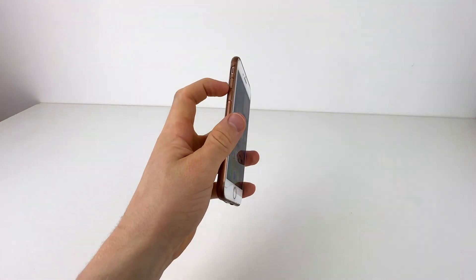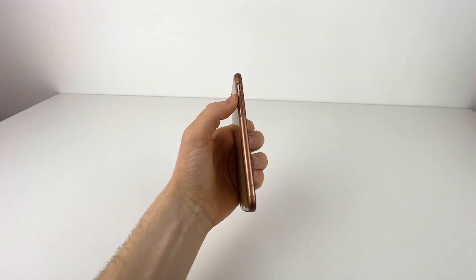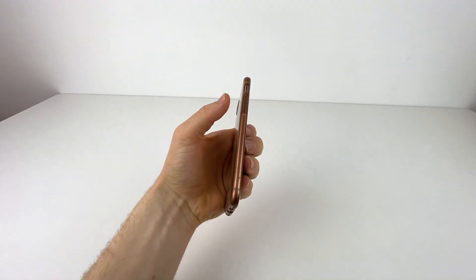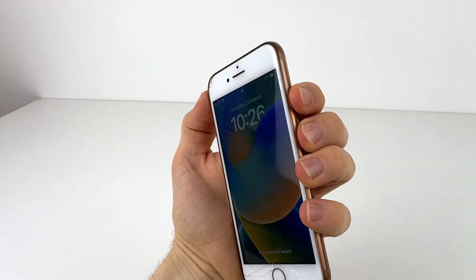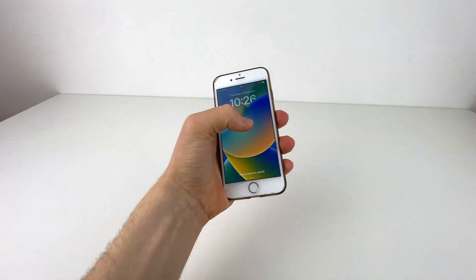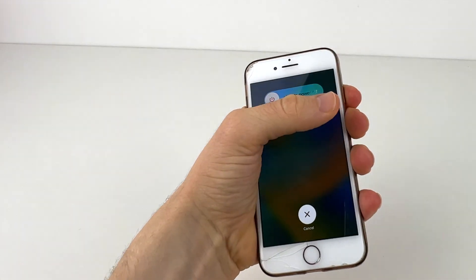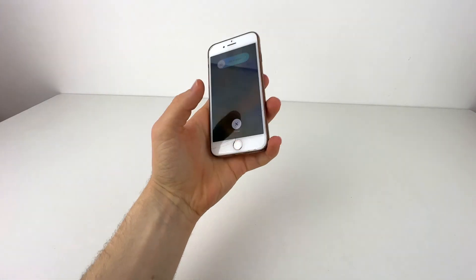There are two volume buttons on the left and a power button on the right. What you're going to do is tap the top volume button quickly, then tap the bottom volume button, and then long press and hold the power button until the power off slider appears on screen — then keep holding it until the screen turns off and back on.